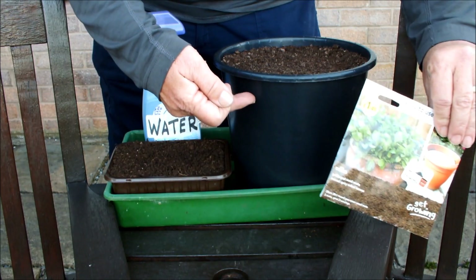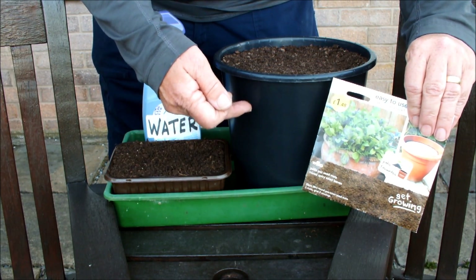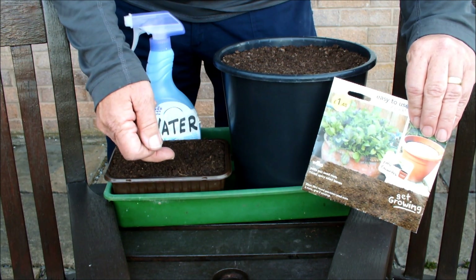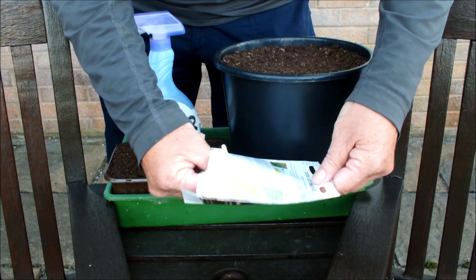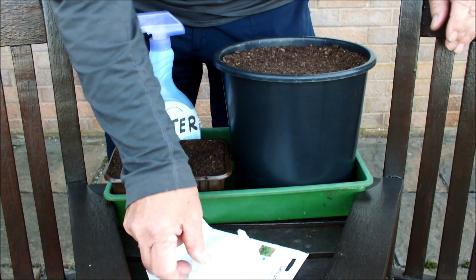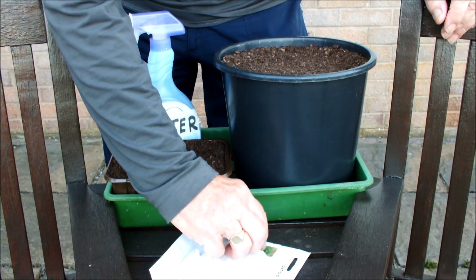These need to be sown in an eight-inch pot, and this is an eight-inch pot. As you know, I usually use ten-inch pots, but trust me, this is an eight-inch pot. Let's take these seed mats out and have a look at them and see what they look like.